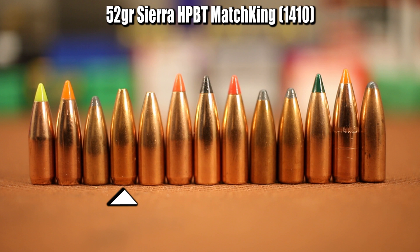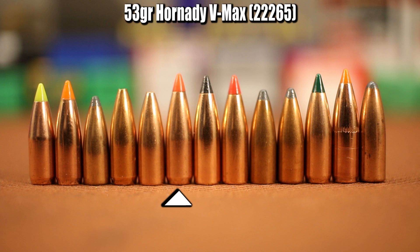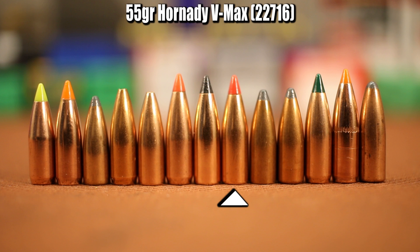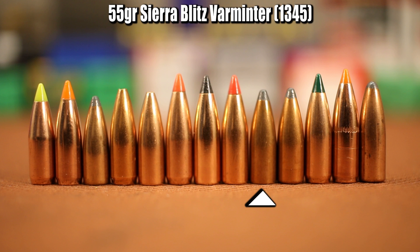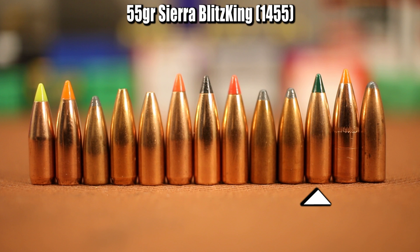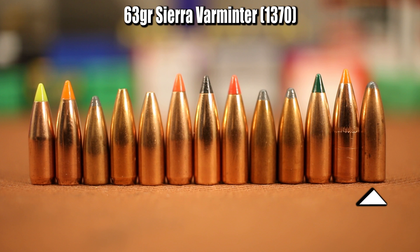The next bullet is the 52 grain Sierra Hollow Point Boattail Match King, and right next to it is a 53 grain Sierra Hollow Point Flat Base Match King. Next to that with the red tip is the 53 grain Hornady VMAX, then the 55 grain Nosler Varmageddon, the 55 grain Hornady VMAX, the 55 grain Sierra Blitz Varminter — another one I'm afraid might come apart — the regular 55 grain Sierra Varminter, the green-tipped 55 grain Sierra Blitz King, the 60 grain Nosler Ballistic Tip Varmint, and then the 63 grain Sierra Varminter.